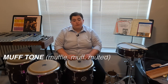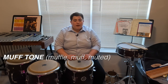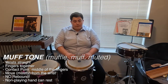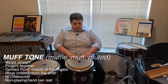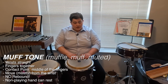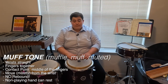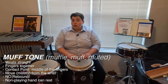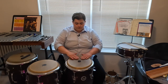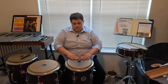Next we're going to cover the muffled stroke — sometimes called muffle, muff, or muted stroke. Most of the technique here is going to be exactly the same: find our triangle, bring it down on the drum, move our knuckles over the bearing edge, and keep our fingers together as a unit. The only thing that's going to change is that we're going to have no rebound. Our non-playing hand can just rest where it is because the sound we're going for is muffled or closed, instead of open and resonant.